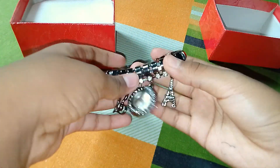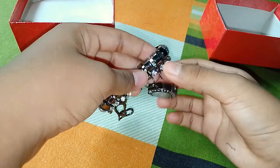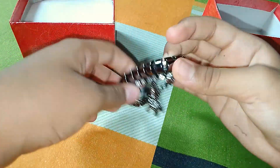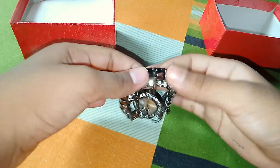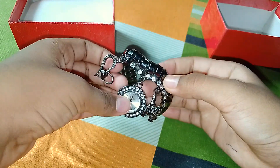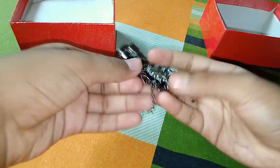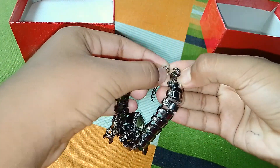You can see the hook — if you want to make this, you can see it is very easy to open the design. This is the watch and it is a normal set. It is very simple and gorgeous. The price is around $100.